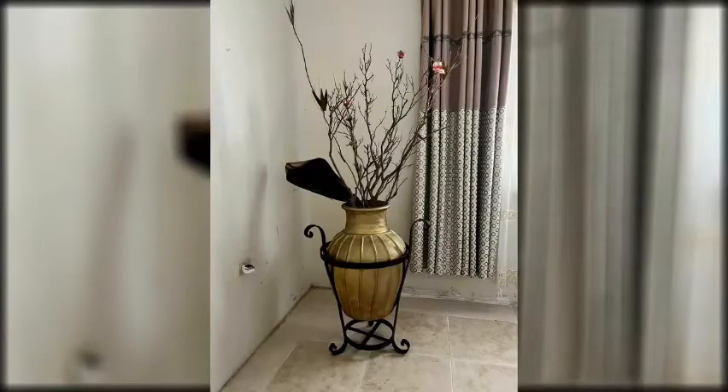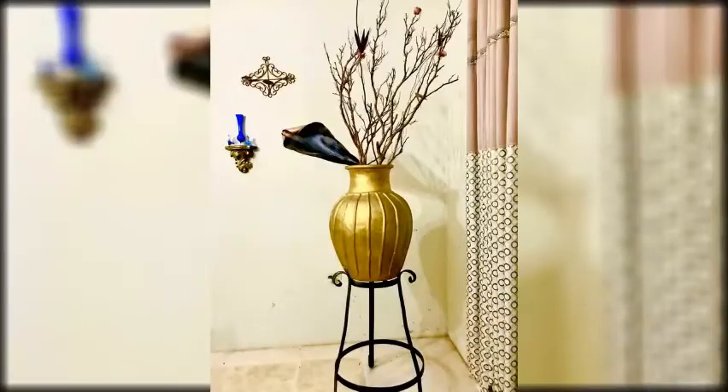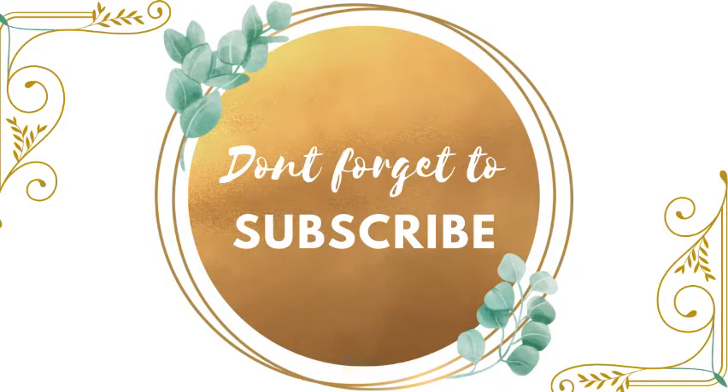Hello everyone, welcome to my channel. Nikki Page here. If it's your first time, welcome to the Pages channel, where it's all about creating in your own ways. I want to say thank you to all my viewers and subscribers for supporting my channel. My people, unity is love and strength, and I'm feeling loved by you all.